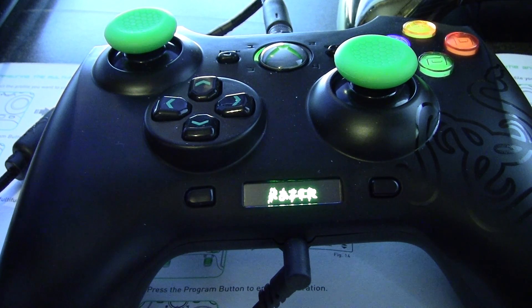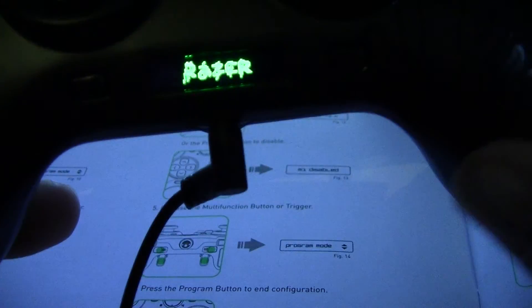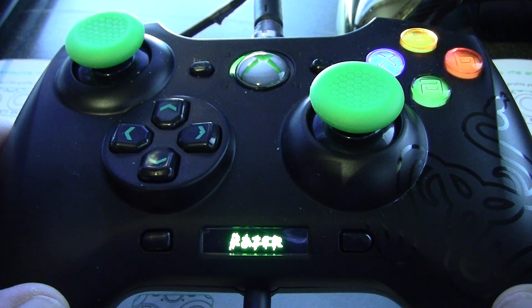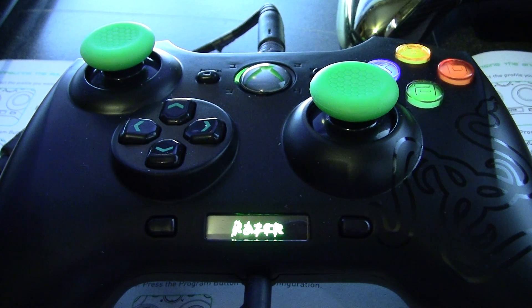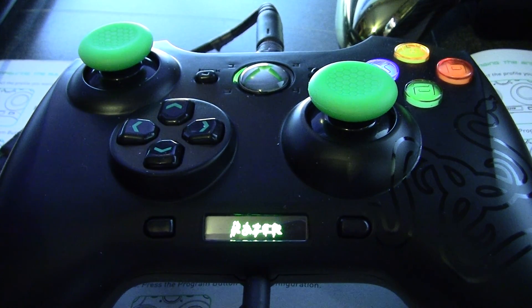Hey, what's up everybody, Jay Shockblast here. I wanted to do a little follow-up addendum video about this Razer Sabertooth remote controller. I got it today, and I apologize if the camera is completely zoomed in. I cannot recommend enough that you never buy one of these Canon camcorder things — the angle and zoom are ridiculous. You have to be so far away to get what you want on screen, and it just never works out.